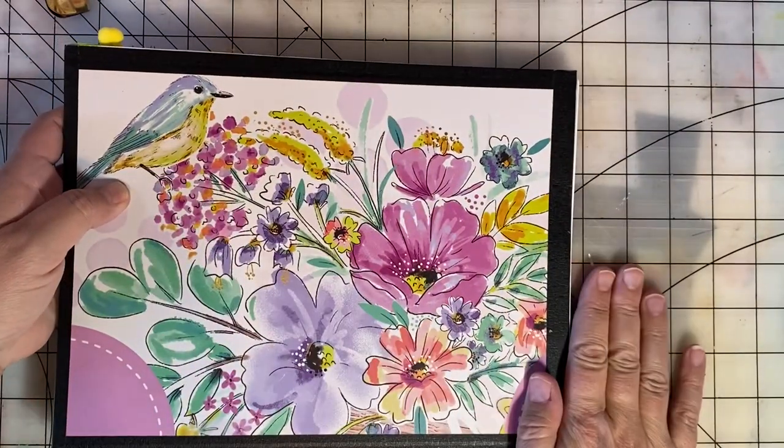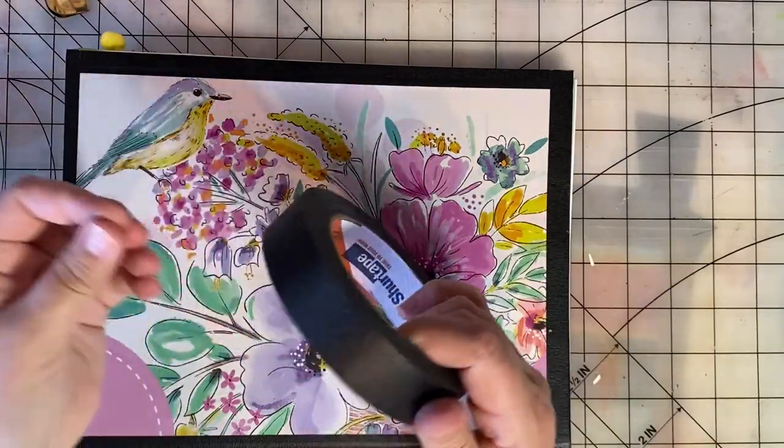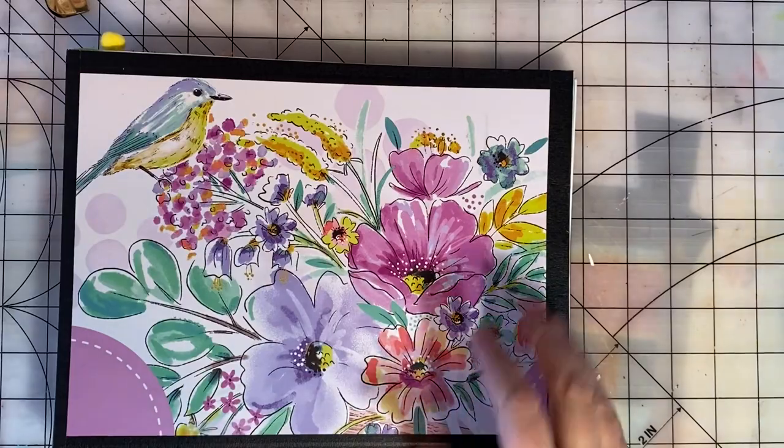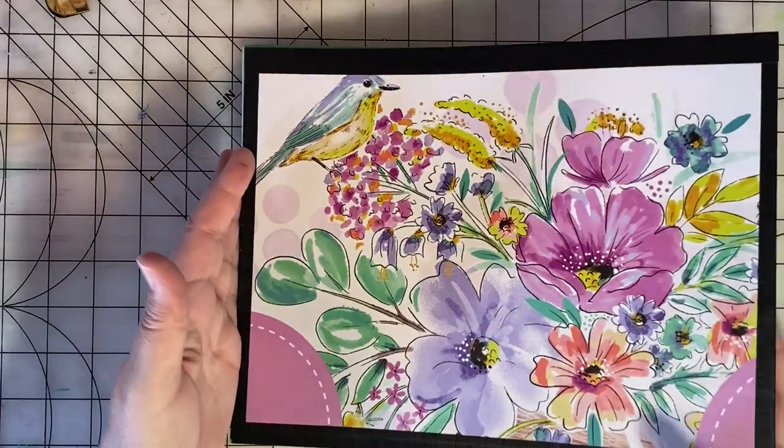The back cover looks like this. I've just used some construction masking tape to tape the outside of the covers to kind of finish them and to keep them secure.